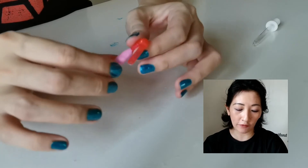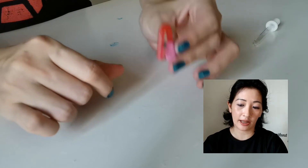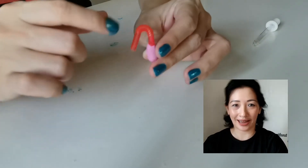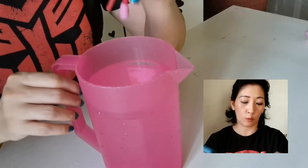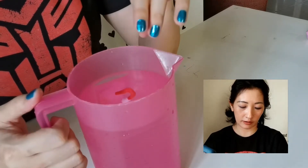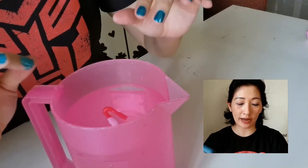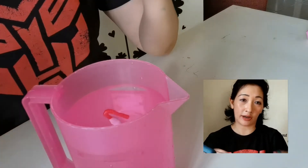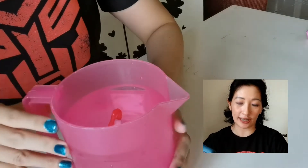Once you have fixed the plasticine onto the straw, put it into water to see if it will float upright — it should look kind of like a seahorse. So before we fill up the water bottle, first test whether the straw is able to float on the water upright. And as you can see, it floats upright. If there's too much or not enough plasticine, you can add or remove plasticine until it floats just like this.